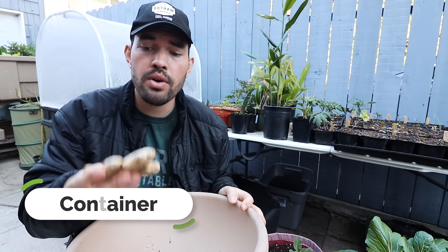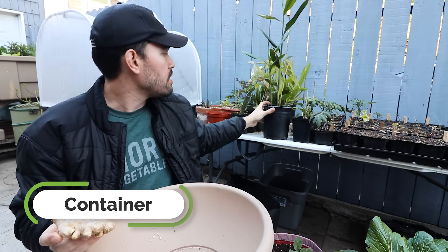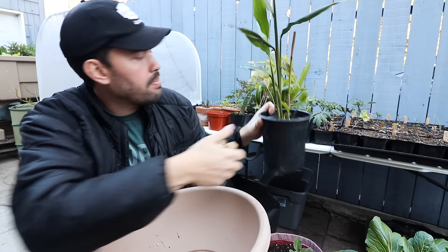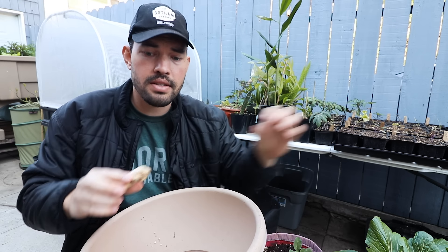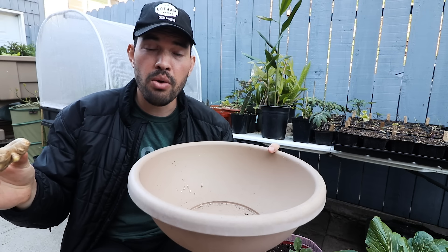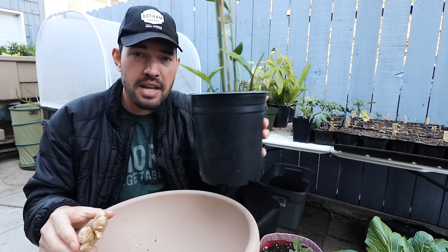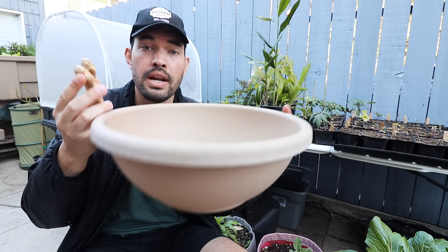Now that we know how ginger grows, we have to think about the container. As the stalks start to come up, they creep in one direction — the rhizome expands horizontally. So it makes more sense to grow it in a wide shallow pot rather than a narrow deep pot. That's why I've chosen this one right here and may transplant into an even wider shallow pot.